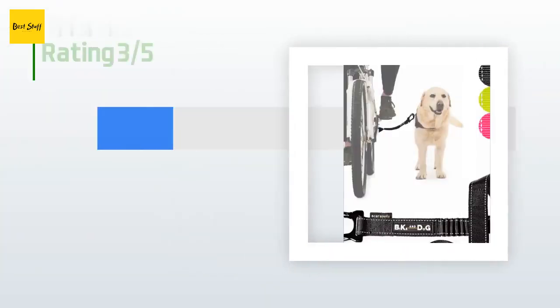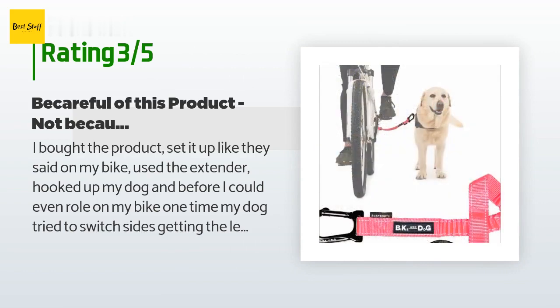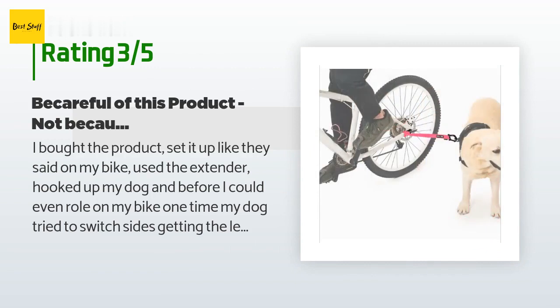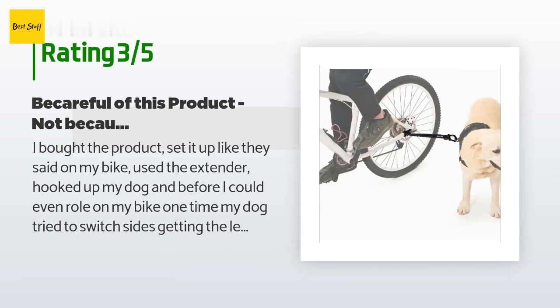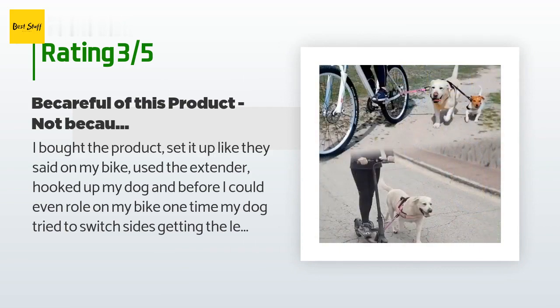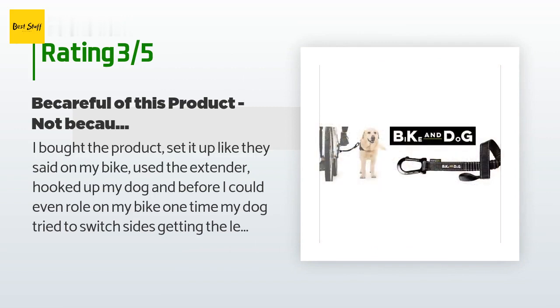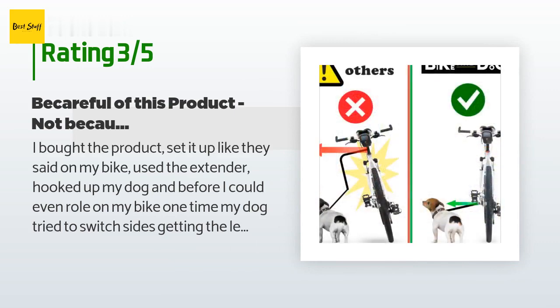An unhappy customer said: 'I bought the product, set it up on my bike, hooked up my dog, and before I could even roll one time my dog tried to switch sides, getting the leash caught in my rear fender — it damaged my bike and spooked my dog. The product is not the problem; my large dog wanted to change sides and that was that. The attachment should not be in the rear, giving the dog the option to move. I think it should be around the seat post. I would not recommend this product unless you train the dog to run next to a bike before using it.'